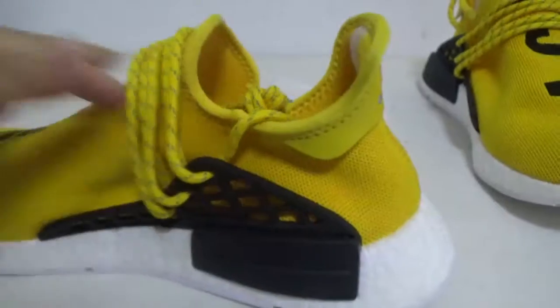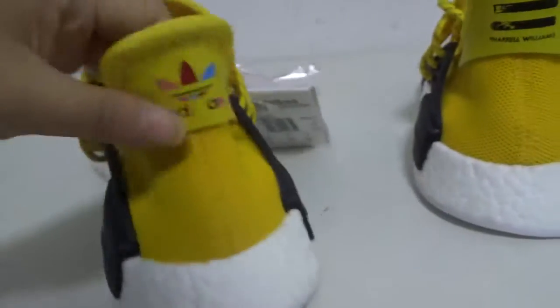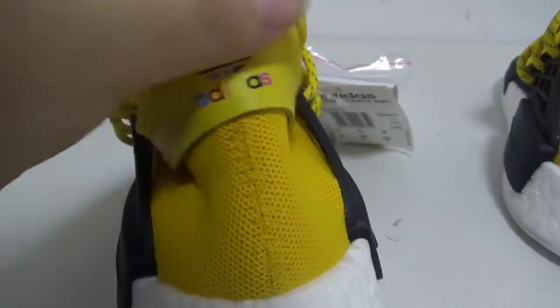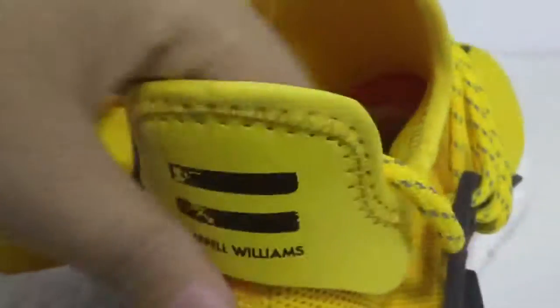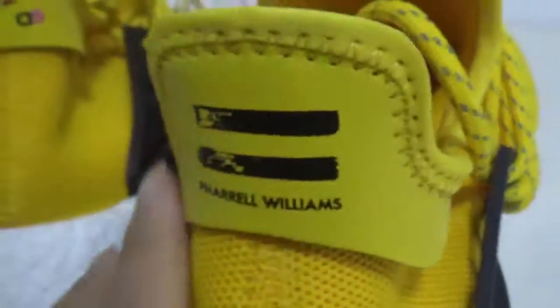Now let's show the back — you can see the Adidas logo. Very beautiful, right? And this patch — it's different from the other pair. You can see, very cool. And the stitching.